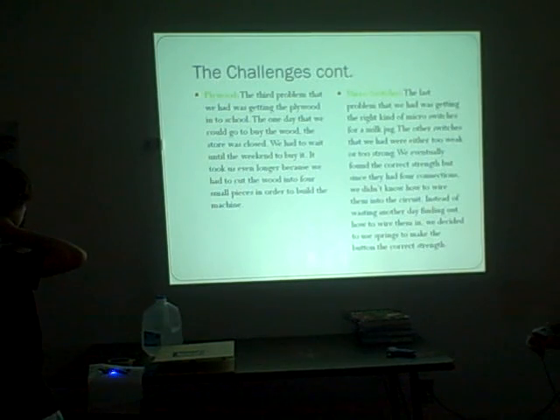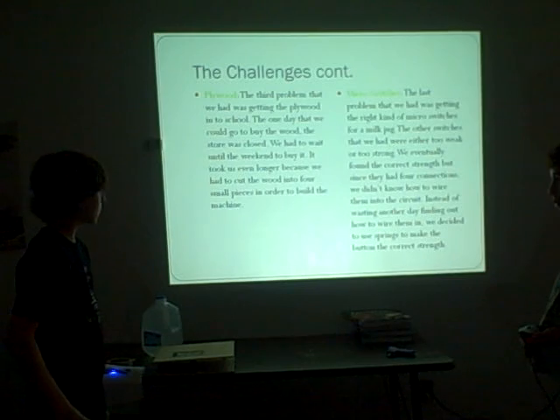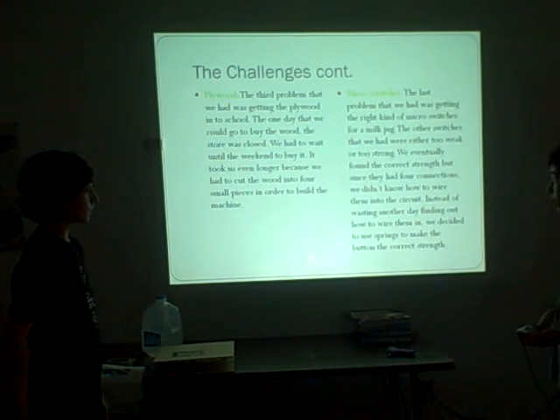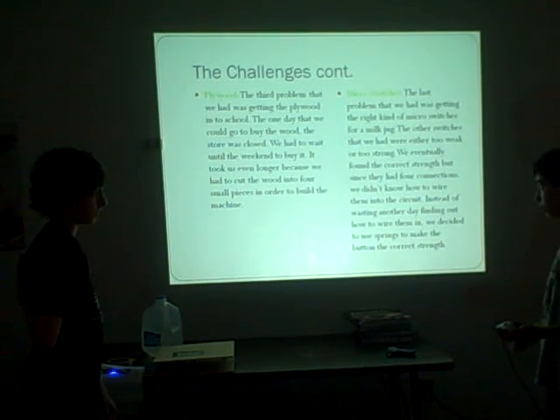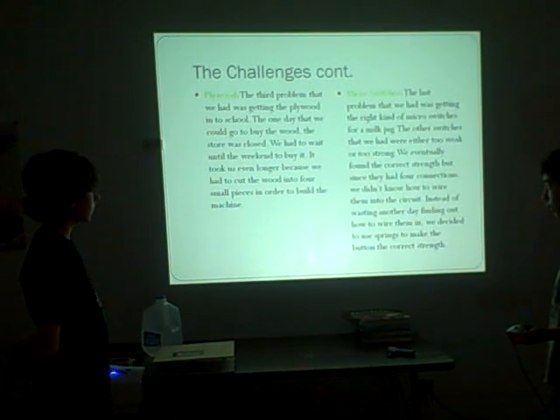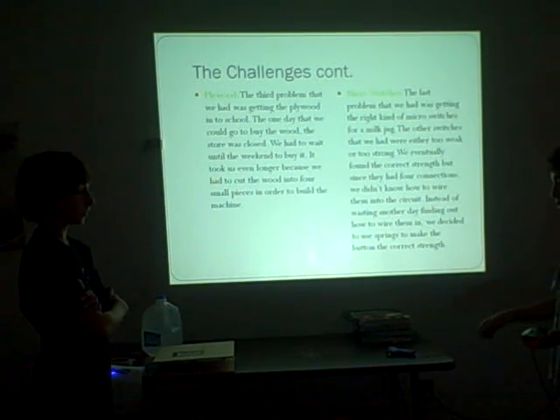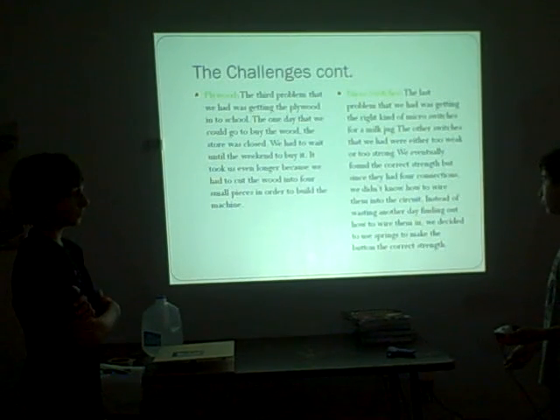We had a problem getting plywood because we didn't have time after school to go get it, and it was hard to find the right thickness and size we wanted. One day when we tried to get it, the store was closed. Once we finally got it, we also had to take it home and cut it into the right size needed for our machine.